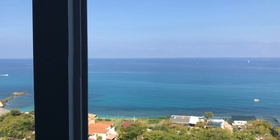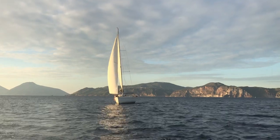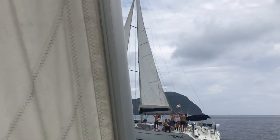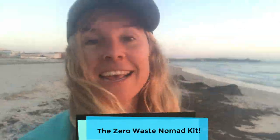Hi, my name is Suzanne, also known as the Oceanpreneur. With Ocean Nomad TV I aim to encourage you to go on ocean adventures and to make better decisions for a healthier ocean. In this episode I will talk you through the zero waste nomad kit I'm traveling with, and hopefully you get some useful ideas on how you can minimize your impact on the ocean when you're traveling.